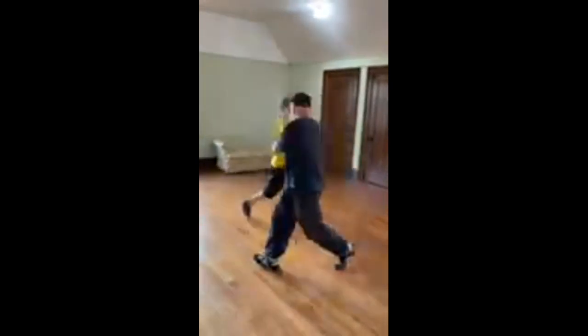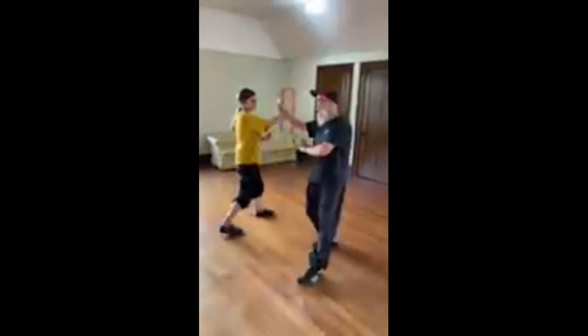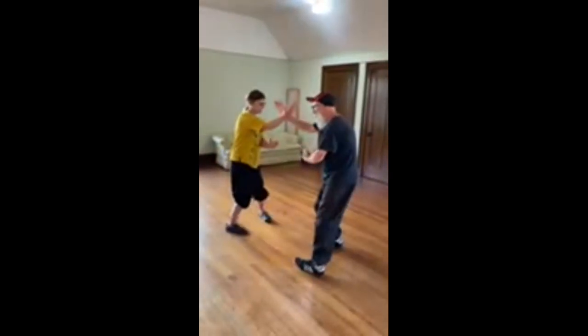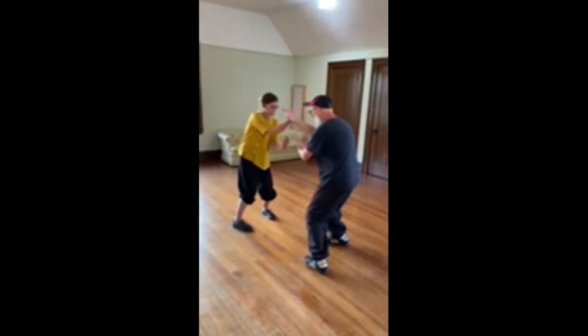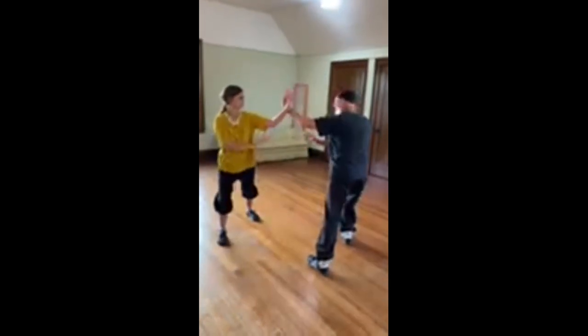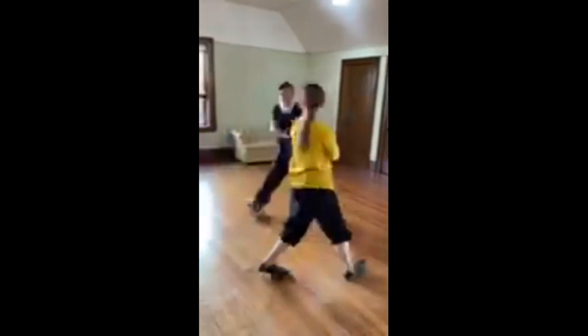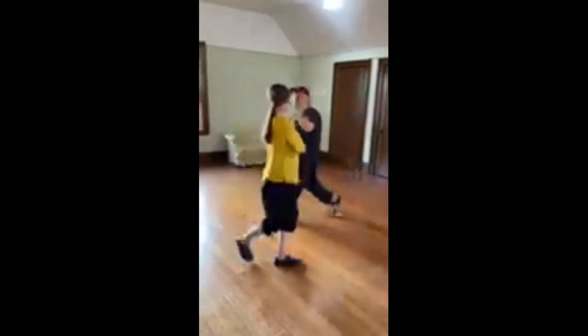Now I start with the inside foot — one, two, three, four, five, six, seven, eight. One, two, three, four, five, six, seven, eight.